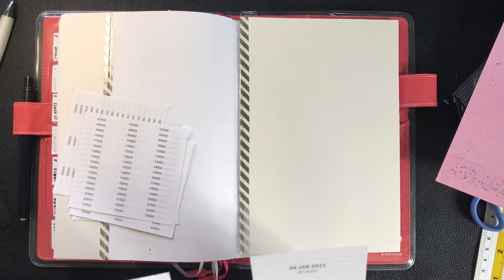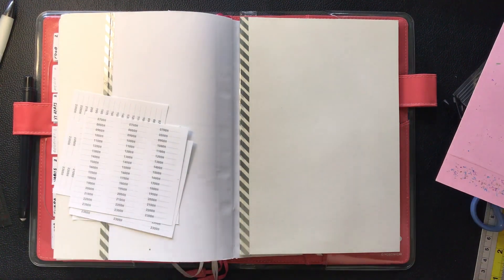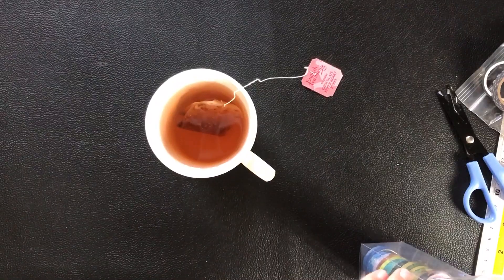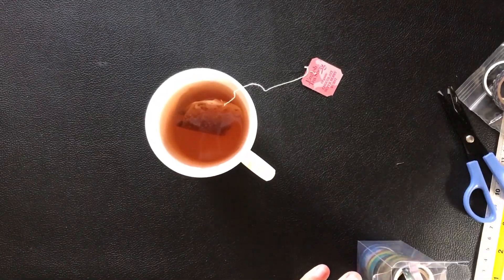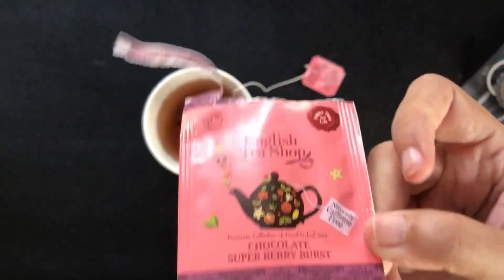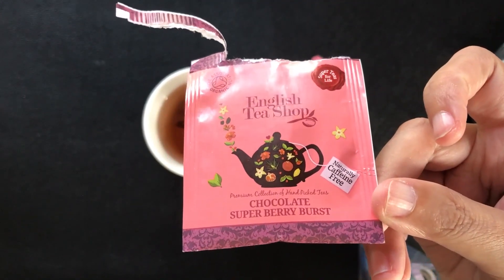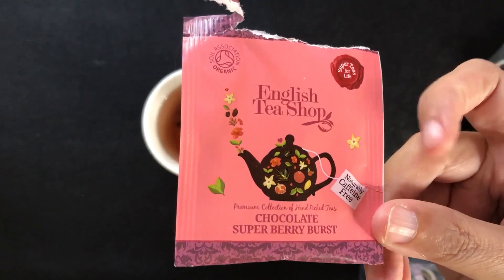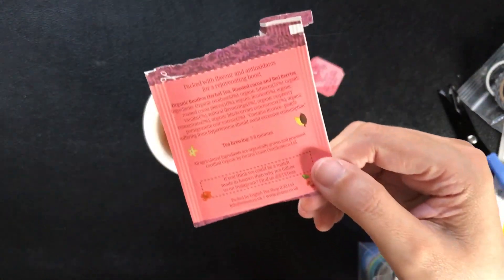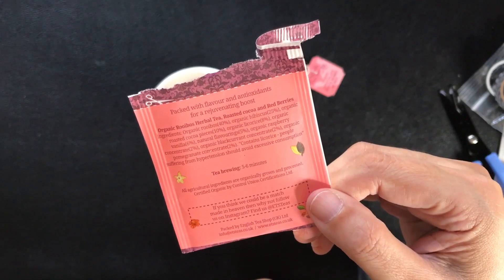So I went to the kitchen, saw there was hot water in the kettle already, and made myself a cup of tea. It's caffeine free — it's called the Chocolate Super Berry Burst from the English Tea Shop. There's roasted cocoa in it but I don't taste it; I can smell it but not taste it. The flavor is fruity and I like it.